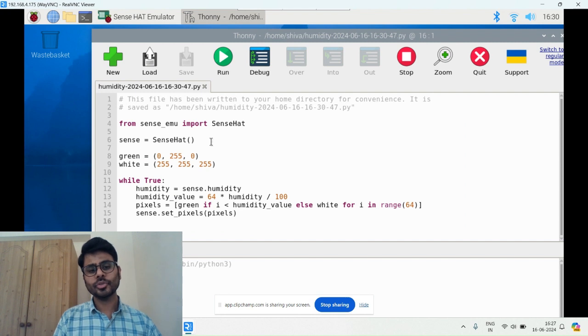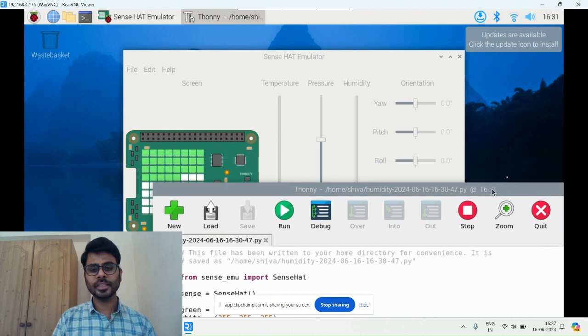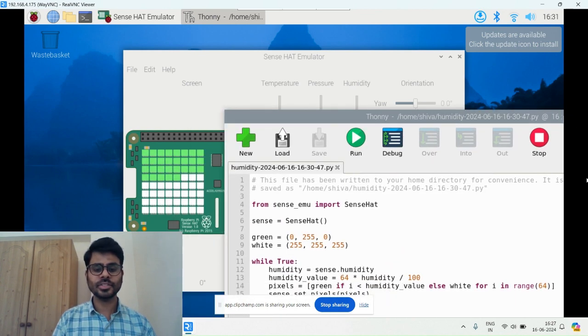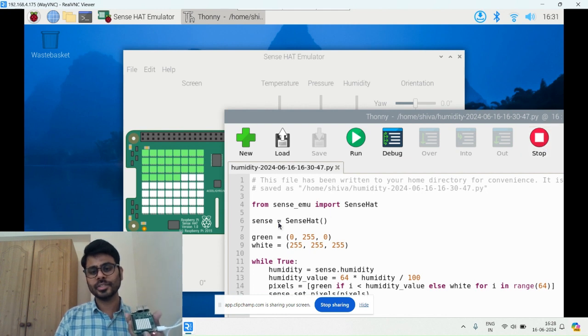Click on File, then Open Example, then Sample, then humidity.py. The Python file will open. You can see it imports from sense_emu, which is the emulator, and this is the code for humidity. I'm running this now — you can see on the emulator it's showing some color changes, first white, now changed.